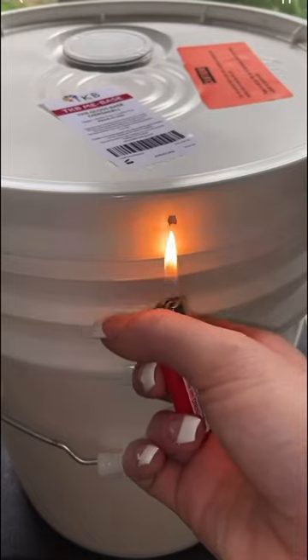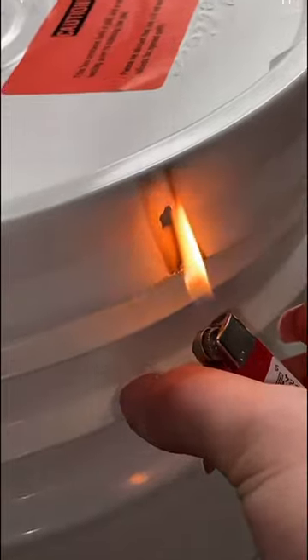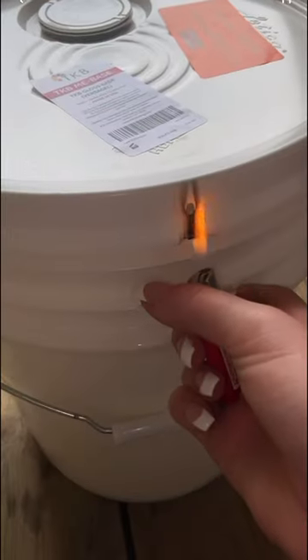Let's open a 30-pound bucket of lip gloss base using the lighter method. If it wasn't for you guys telling me about this lighter trick, I would be stuck trying to open this bucket forever. Totally a game changer.